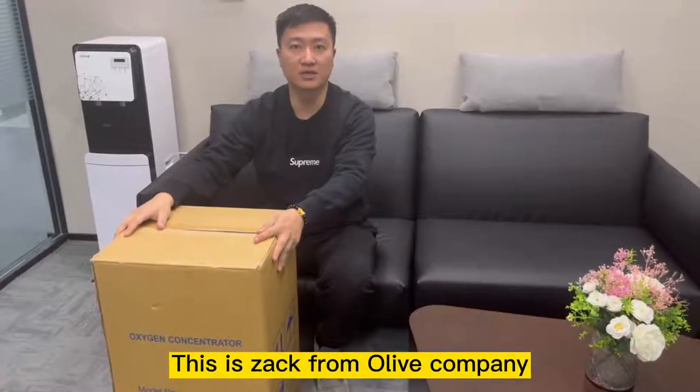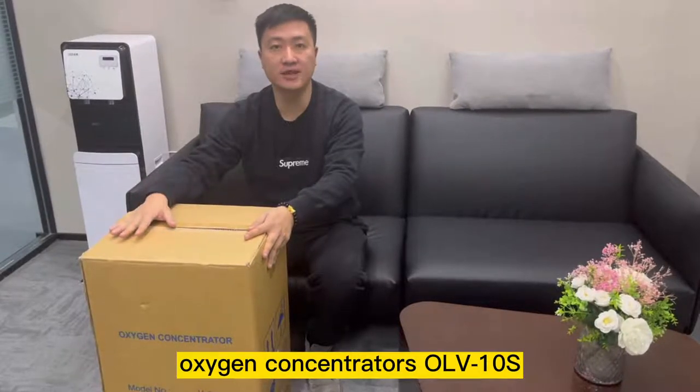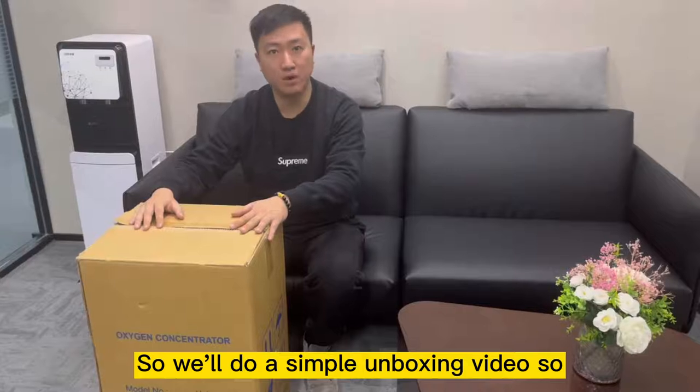Hello everyone, this is Zach from Olive Company. Today we'll do a short introduction of our Medical Oxygen Concentrator, the ORV10S. We'll do a simple unboxing video.